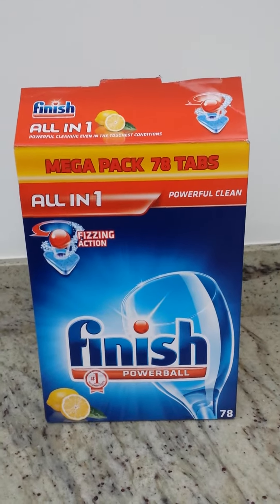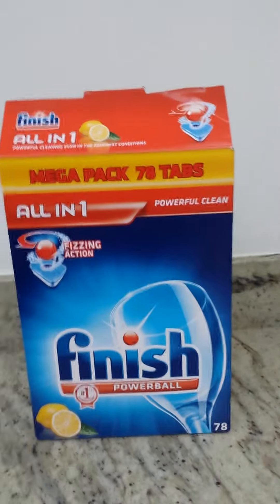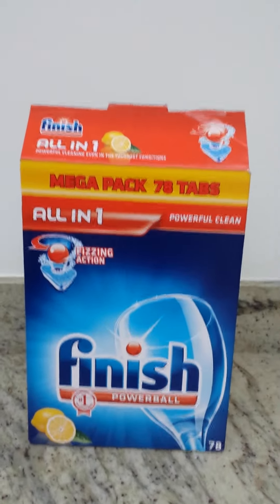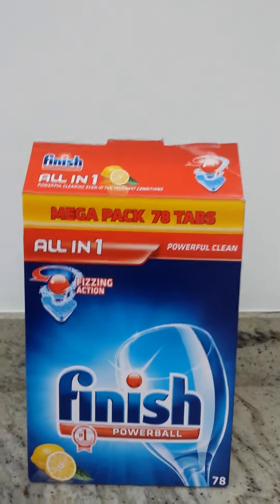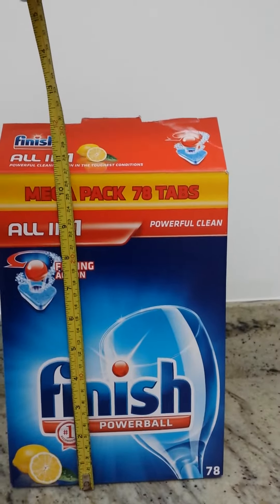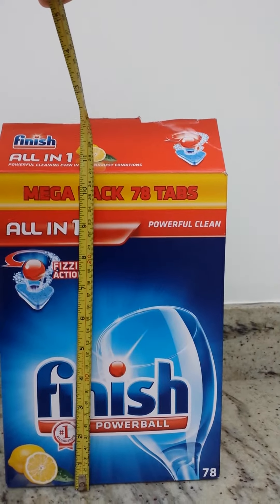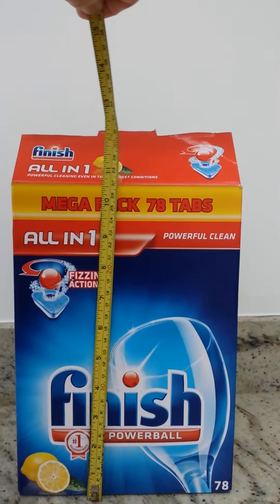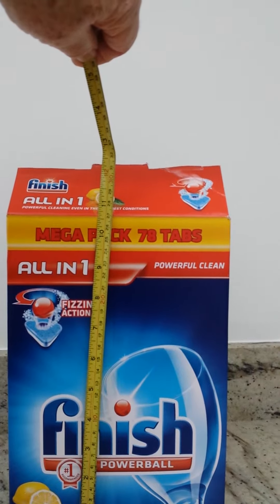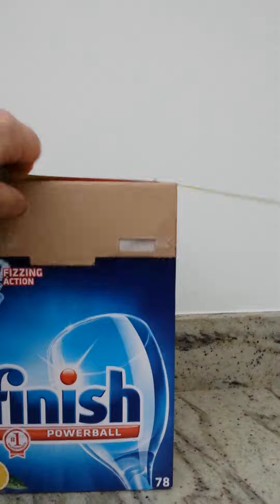We bought this packet of Finish dishwash tablets — it's a make we always use and are extremely pleased with. As you can see, the box is actually ten and a half inches high, or 27 centimeters high. But when you look inside the box, it's a little bit different.